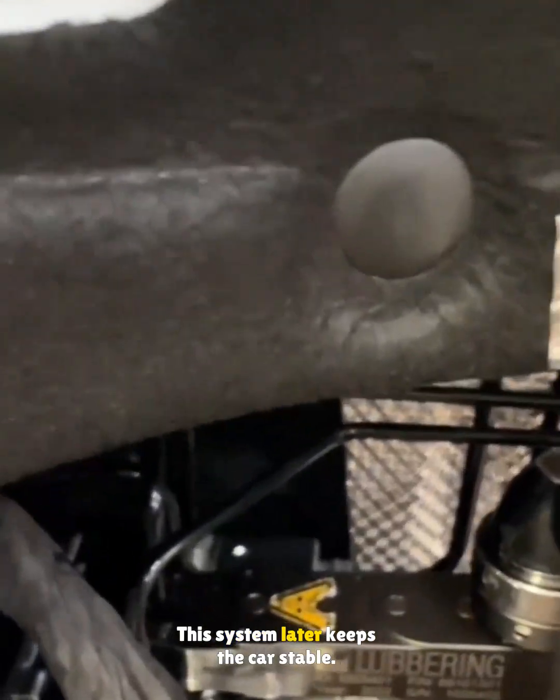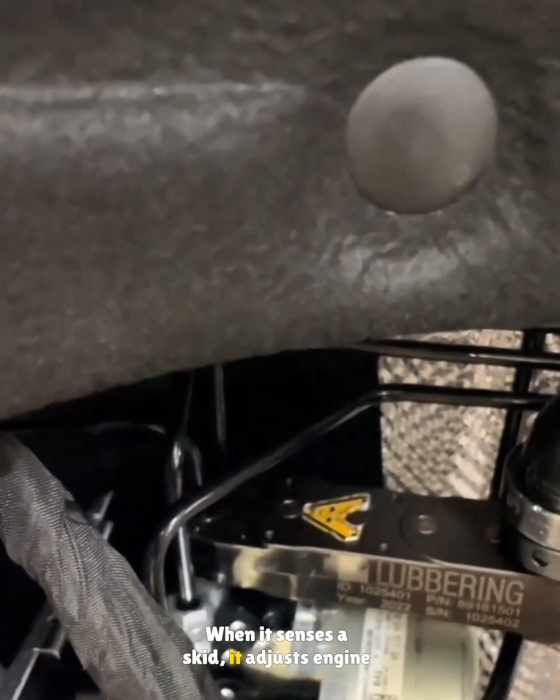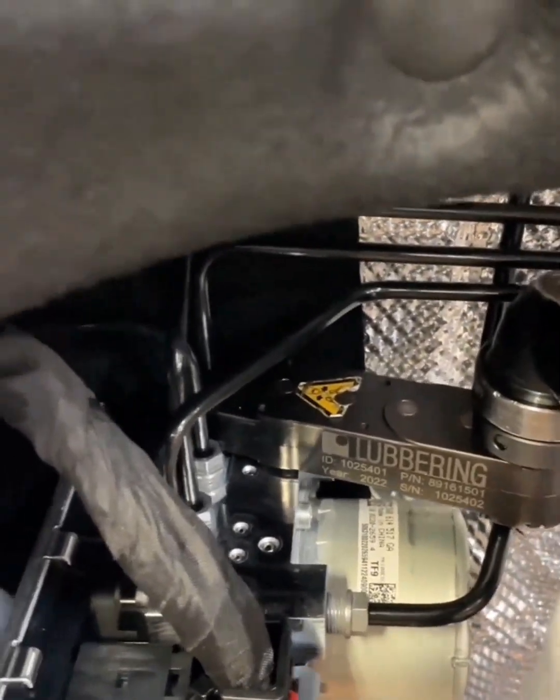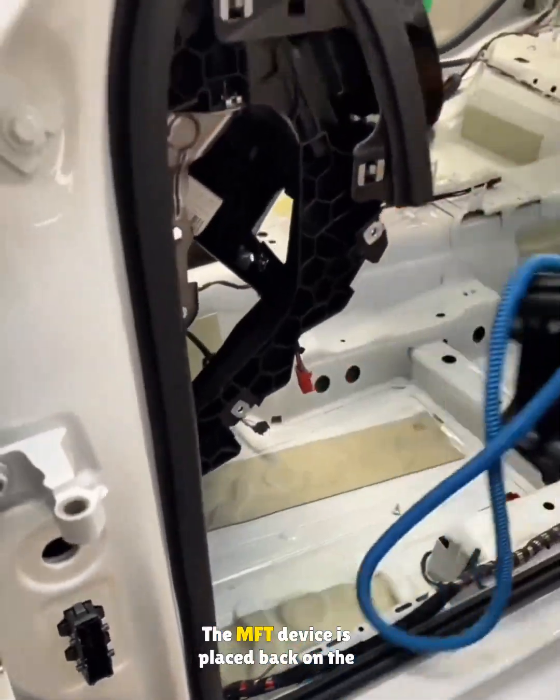This system later keeps the car stable — when it senses a skid, it adjusts engine power and brake pressure automatically. After the first electrical test, the cable is removed and the MFT device is placed back on the rack for reuse.